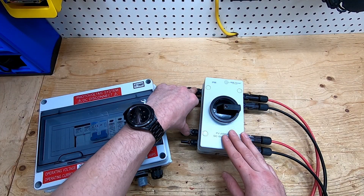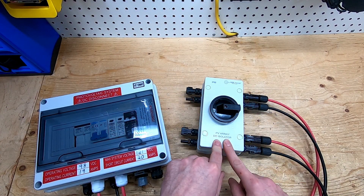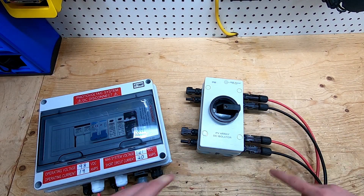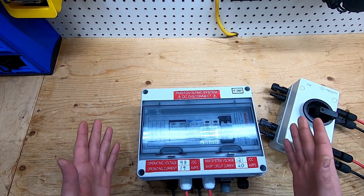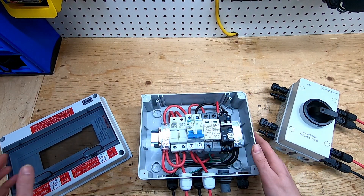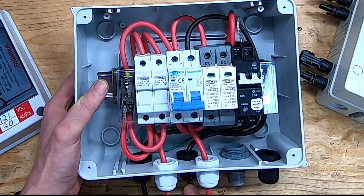The way I have this configured is my two series strings will come into this — this is by Ames Power, a PV array disconnect isolator. Then my two series strings are going to come out of this side, run over, and run into the bottom of my combiner box. Inside my combiner box I have my positive and negative for my first series string and my positive and negative from my second series string.